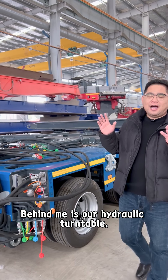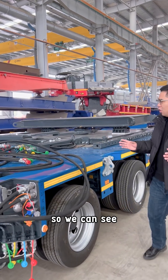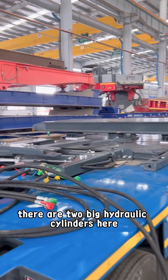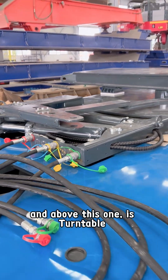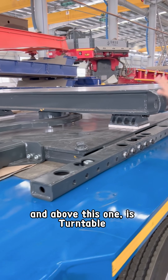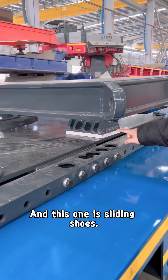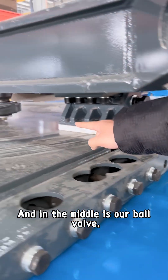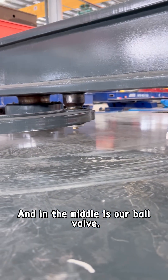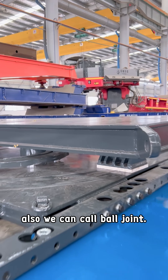Behind me is our hydraulic turntable. We can see there are two big hydraulic cylinders here. Above, this one is the turntable and this one is the sliding bolsters. And in the middle is our ball valve, also we can call it ball joint.